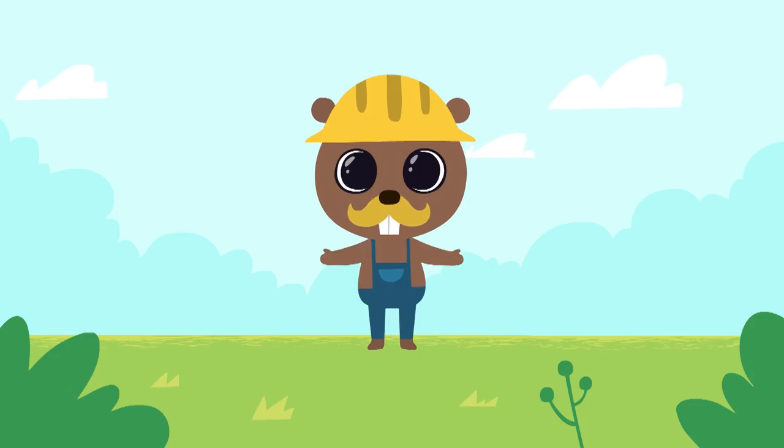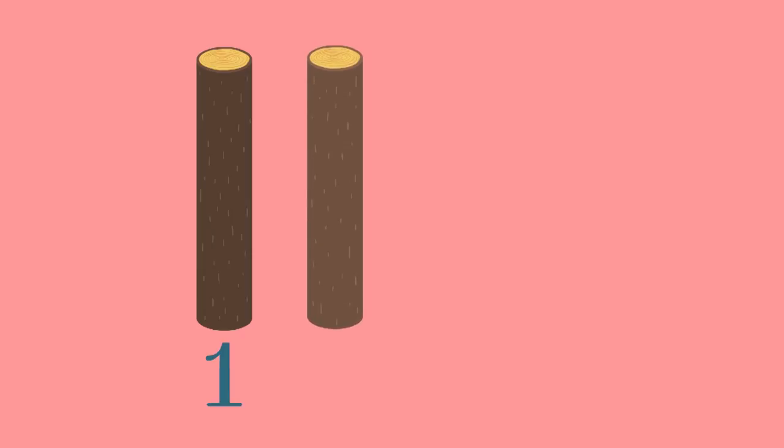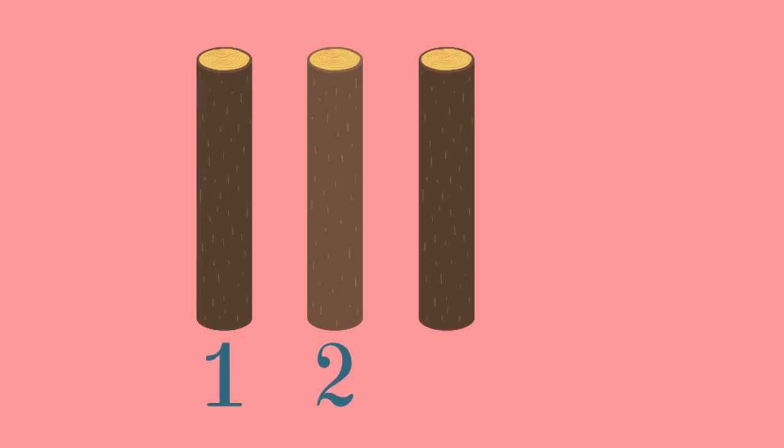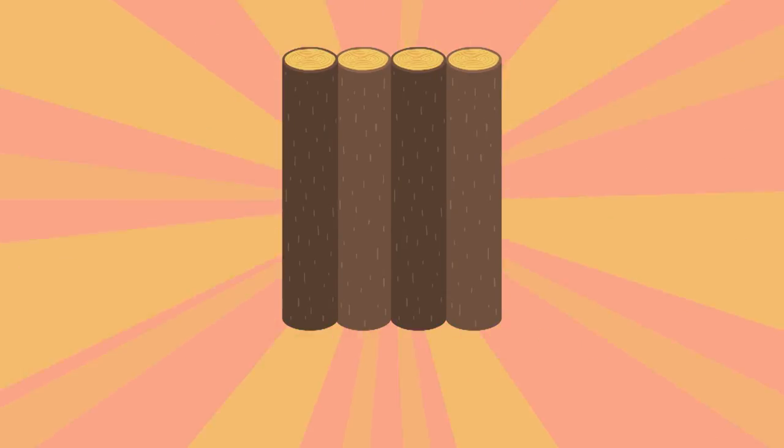And now let's build a new bridge. And to build it, we will need beams. One beam. Two beams. Three beams. Four beams. And now we need to connect them. That's it.